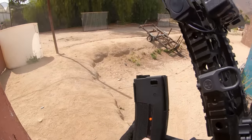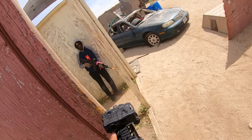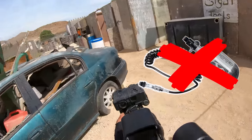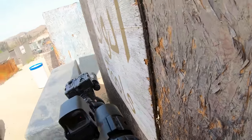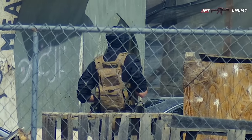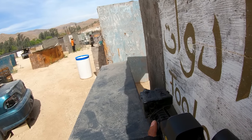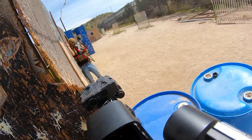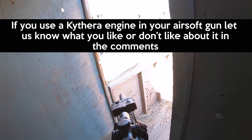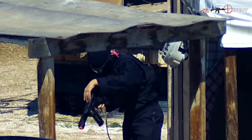My favorite feature of these PTS EPM1s is the orange BB indicator. Just by glancing at my magazine, I can see I'm low on BBs and should reload. If you have been considering building an HPA powered gun but don't want to contend with a hose and a tank, the Kythera may be right for you. The Kythera engine is available for version 2 M4/M16 gearboxes, version 3 AK gearboxes, and version 2.5 ANK JG SR25 gearboxes. I've been extremely satisfied with my current Kythera and would love to build an SR25 platform. If you use a Kythera engine in your airsoft gun, let us know what you like or don't like about it in the comments. That's gonna wrap up this video — as always, this is Jet Desert Fox and I'll see you on the field.